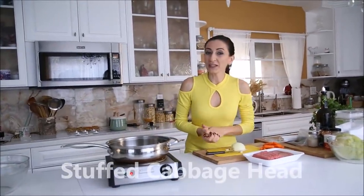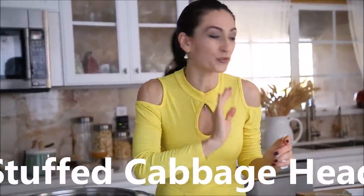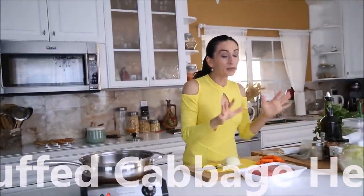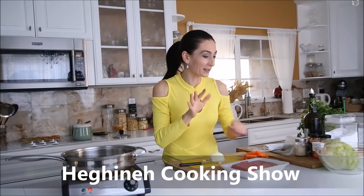It turns out there is an Armenian dish — stuffed cabbage head — that I've never heard of and never tried, and the recipe got me very interested. So today we're going to make it together. I'll taste it, we'll let you know how it tastes, and it's up to you whether to try it or not. Trust me, you will be very interested.